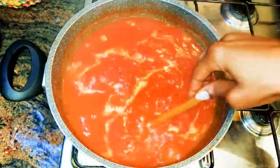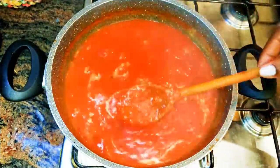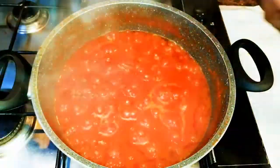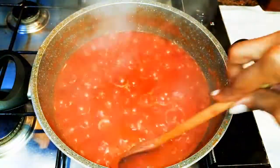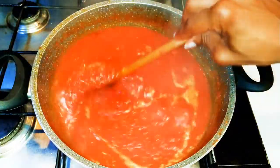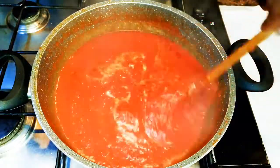After about 20 minutes I'm checking on it — as you can see it is cooking but it's still on the watery side, so I'll allow it to cook some more. After about 40 to 45 minutes, this is what we have — it is ready. I'll put off the fire and let it cool down; it's going to thicken up some more after it cools.